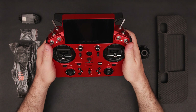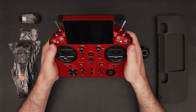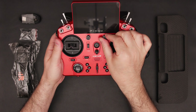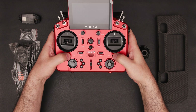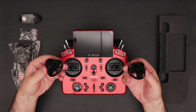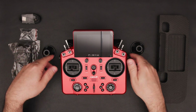The buttons and switches have a luxurious feel, and all the slider caps and knobs are made out of metal. There are also two extra metal trim knobs for precise control during flight. Each side of the radio features a multi-position flaps slider, providing versatile control options.